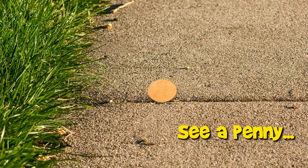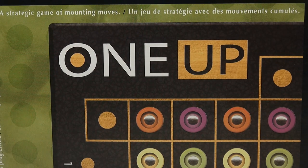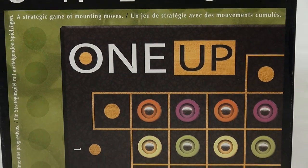You are now watching a Lucky Penny Shop product feature. Hey, it's Lucky Penny Shop, and I'm looking at a game called 1-Up. It's a strategic game of mounting moves, but let me show you the rest of the box cover.